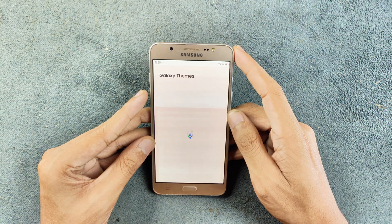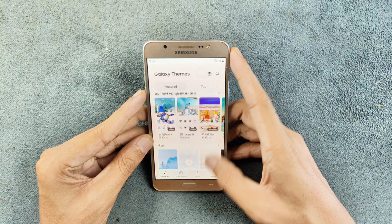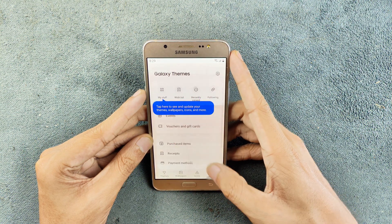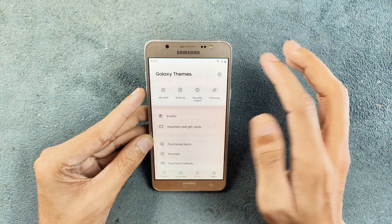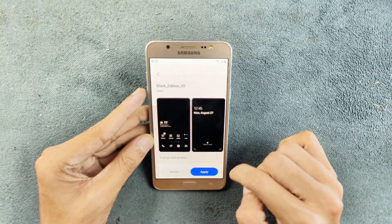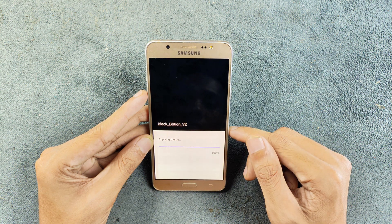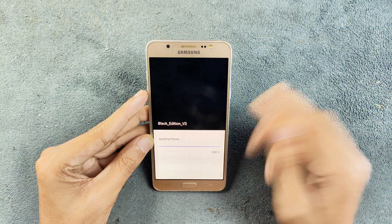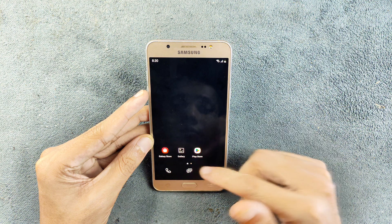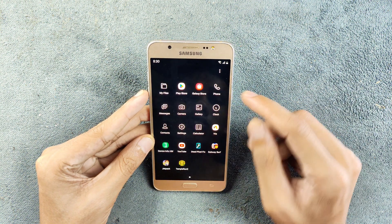If you want to use themes, you have to install the Galaxy Store when setting up the custom ROM. I did install a dark theme and as you can see it has been successfully applied. The theme store is working with no issue.